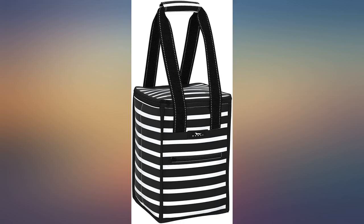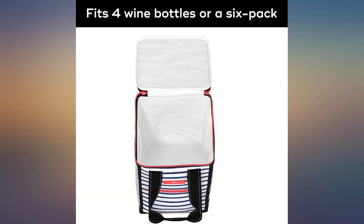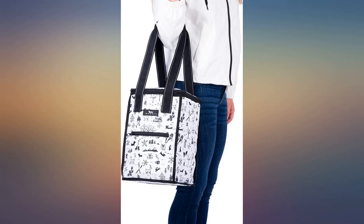We use this cooler for our water and Gatorade when we play golf. It is well made and very easy to handle when also carrying a golf bag. Very cute and great size.